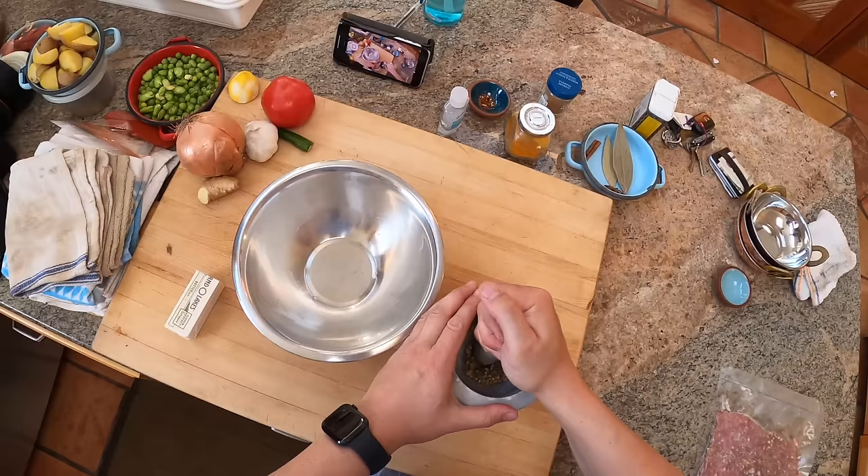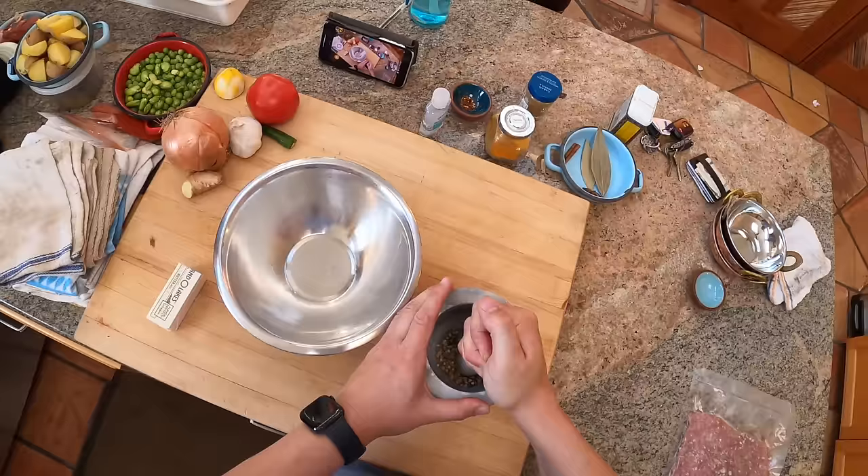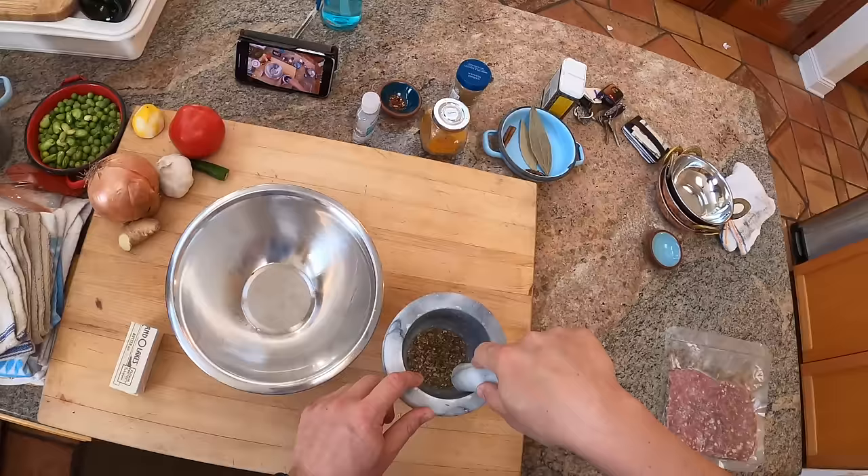So this is ground meat and peas, a dish from the Indian subcontinent. It's actually from way back in the 16th century, around the time of the Mughal Empire. This was a dish from the Mughal Empire.